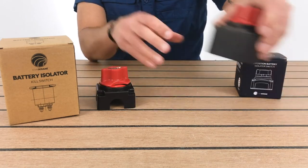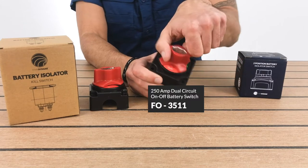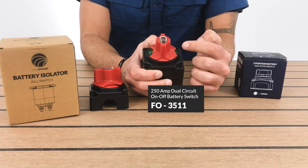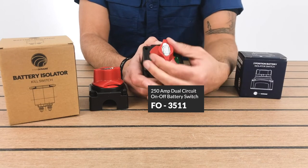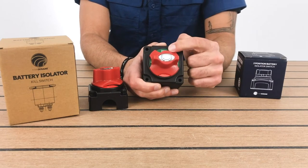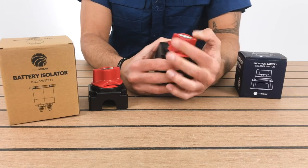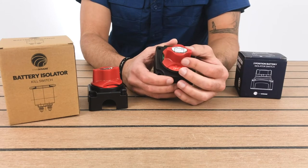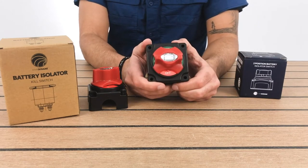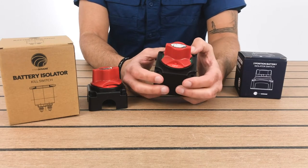Then we have this same model right here which is for a dual battery bank. When you turn it on, you can either go to number two, number one, or you can go to both. A key note about these battery switches is that you definitely need them on the boat so you can turn them on and off as you need. This is a dual positioning battery switch.